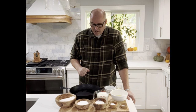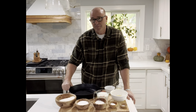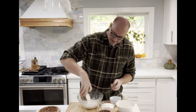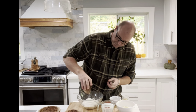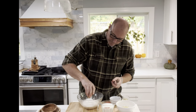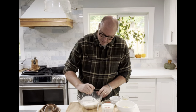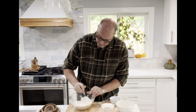My oven's already preheated — beautiful thing. So I'm just going to go ahead and mix my dry ingredients together. We'll add the flour, the sugar, the cornmeal, the baking powder, and the salt, and mix those up so they get good and mixed together.